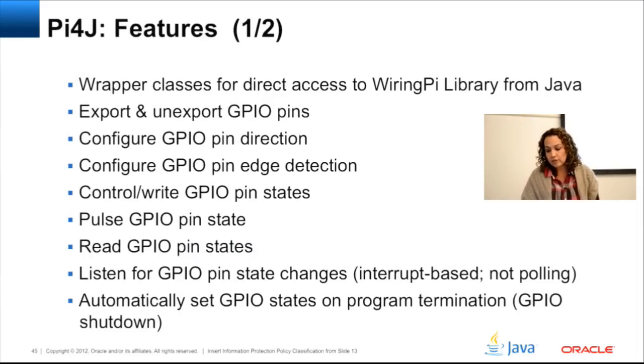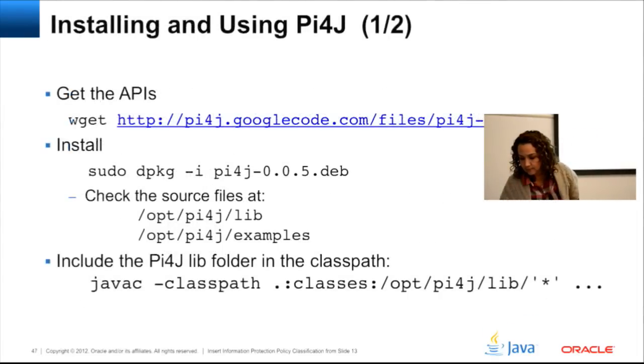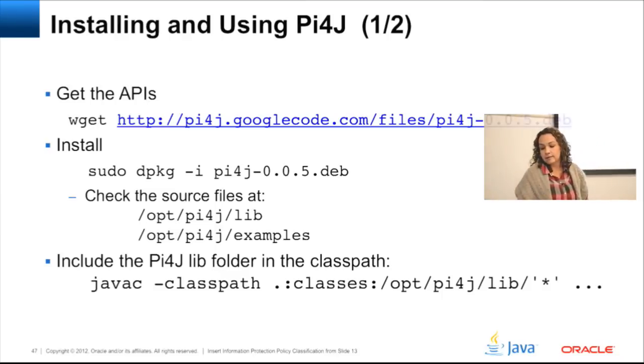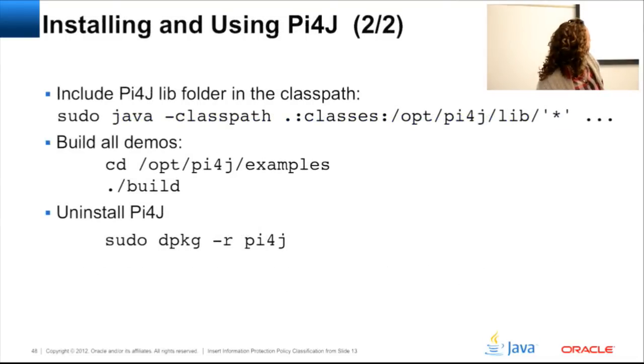Pi4J covers GPIOs, how to export and import them, set direction, edge detection, and states. Not just for GPIOs but for I2C and SPI communication as well — it's really well done. You can find it from the Pi4J site, also linked from my blog. Just install it, check that everything is there, and the samples directory should be there. Make sure you add it to your classpath for compilation and running — not rocket science, very easy to use. You can start working with the demos right away.